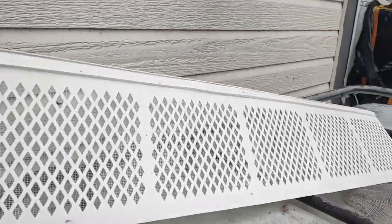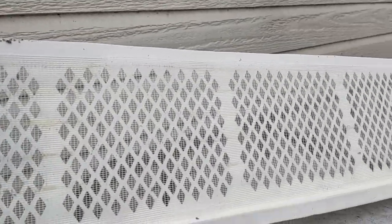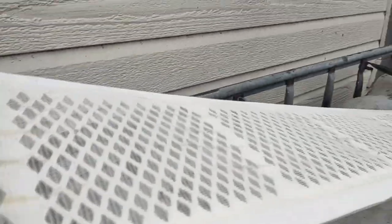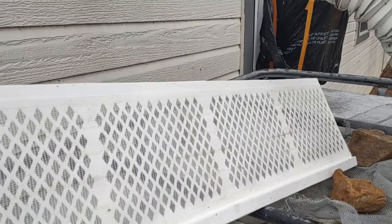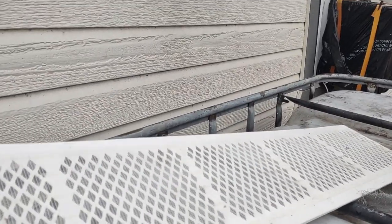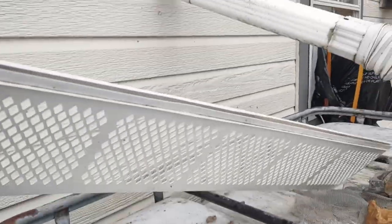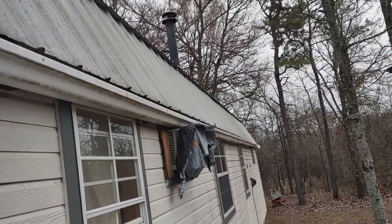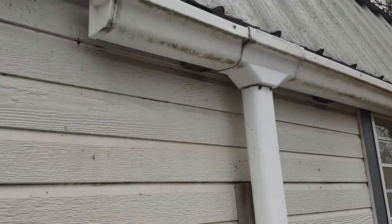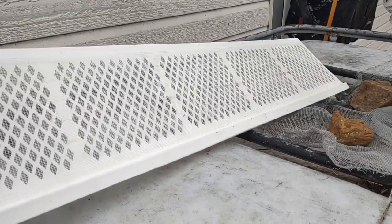Here are the gutter guards I've been using on the other house — it's just got a fine mesh screen in it. These things are about $2.99 a piece, and if you get 20 of them it's about $60. We're going to try to put these on this cabin, which has never had any gutter guards. We constantly have to clean it out from the trees, so this year we're going to put these gutter guards on it and see how it does.